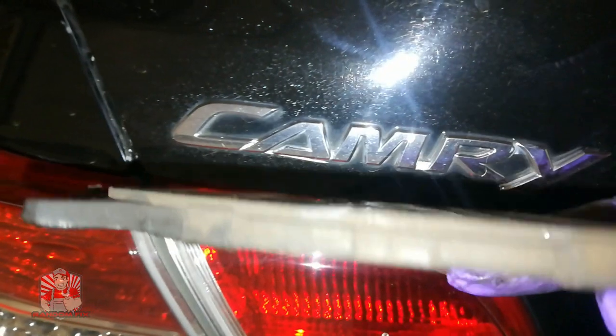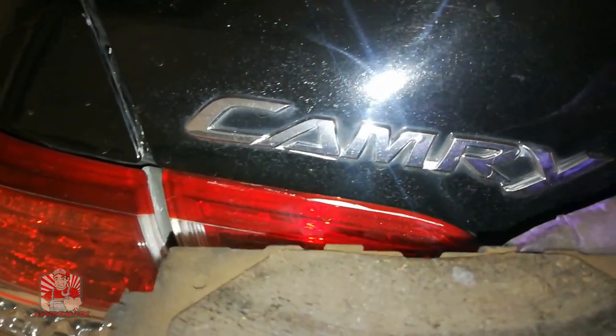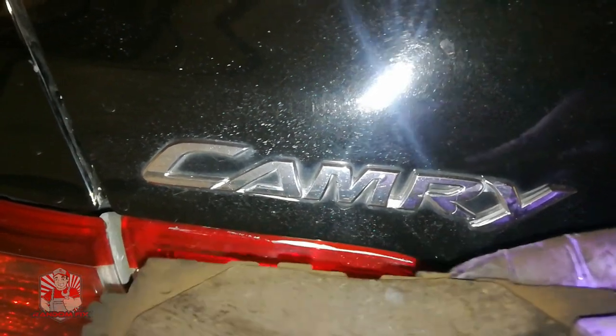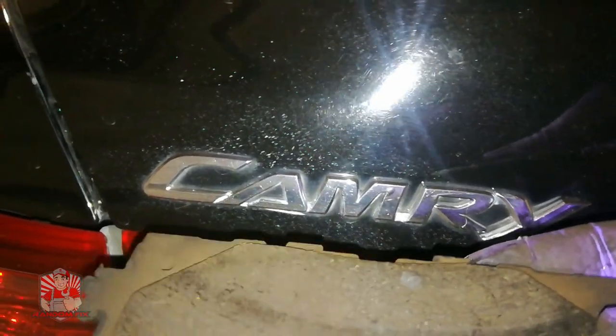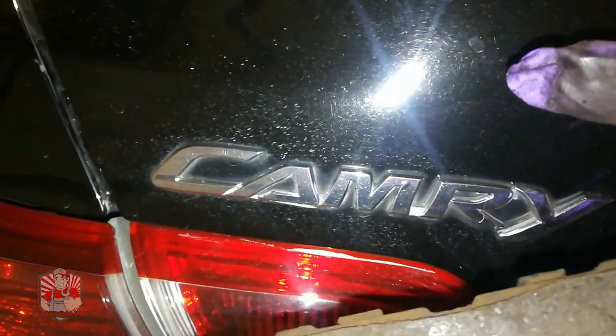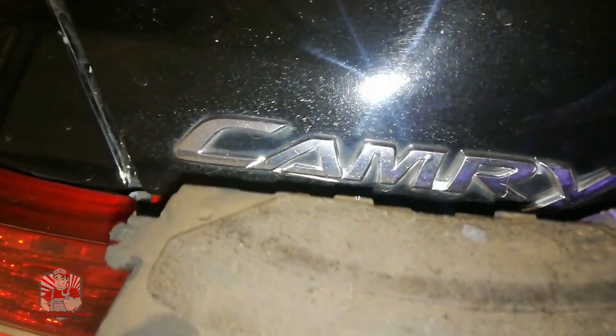Hello world, this is Random Fix, and today I'm going to show you how to change your brake pads on your Toyota Camry. Make sure you check out the video in its entirety as well as my 8 top brake tips video, located at the icon above. Let's go ahead and get this started.